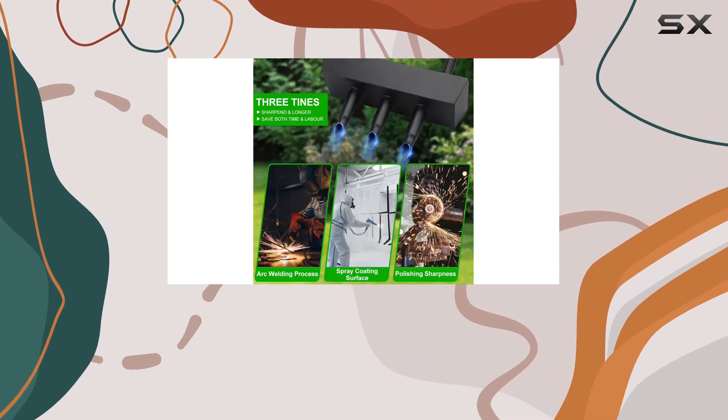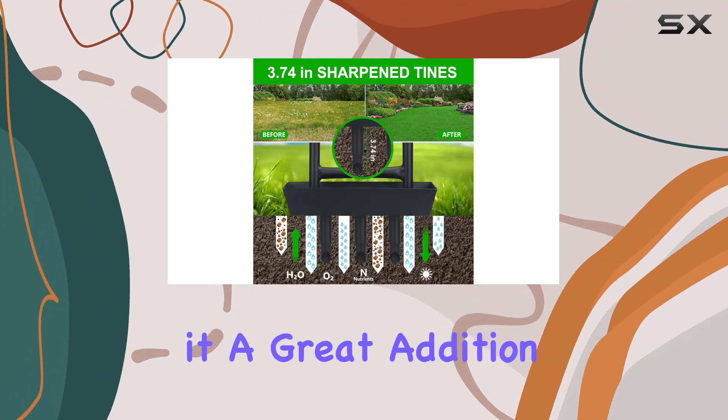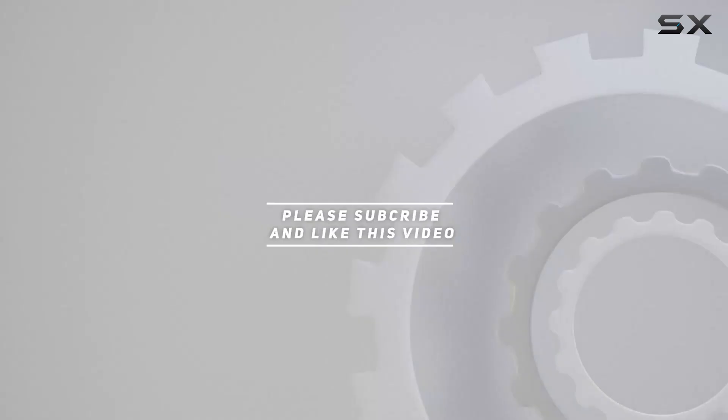Overall, this aerator is well-suited for a variety of grass and soil types, making it a great addition to your garden care toolkit. Check out the video description for updated price, and thank you for watching.